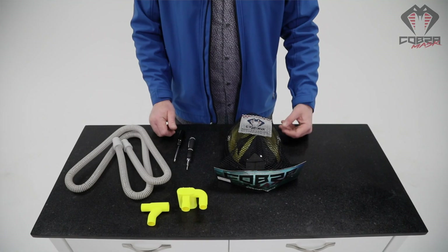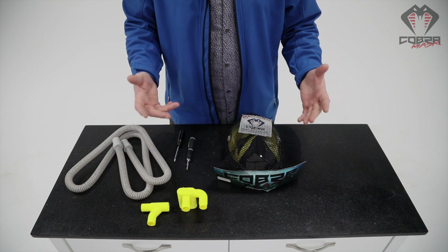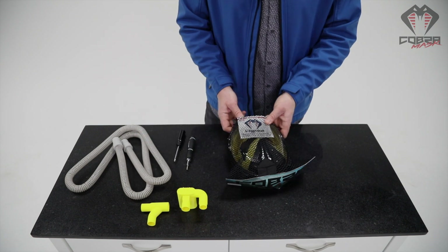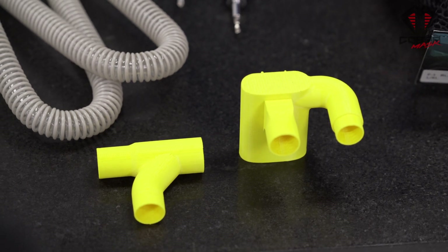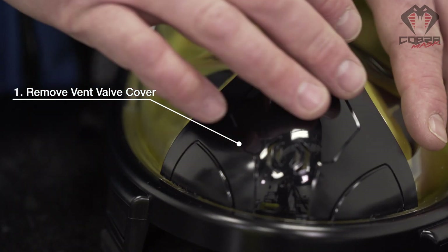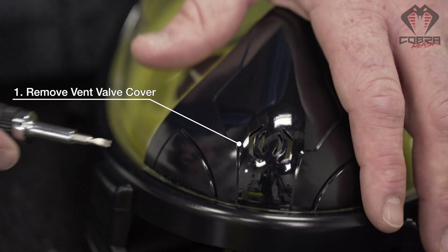Here's how it works. There are a few things you have to do to the Cobra mask to make it effectively work with the Charlotte valve and the Dave valve to become a CPAP ventilator mask. First thing we need to do is remove this cover. This cover covers up part of the defog of the mask. Beneath this is a one-way valve.